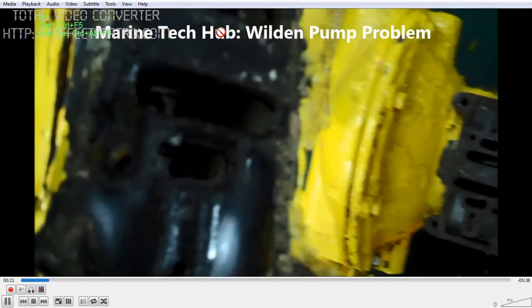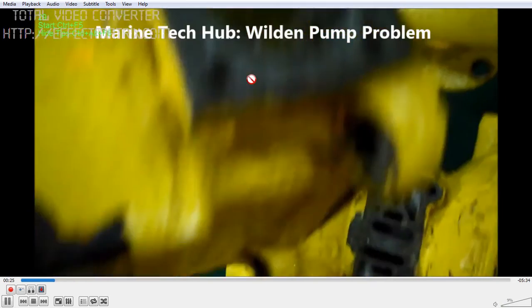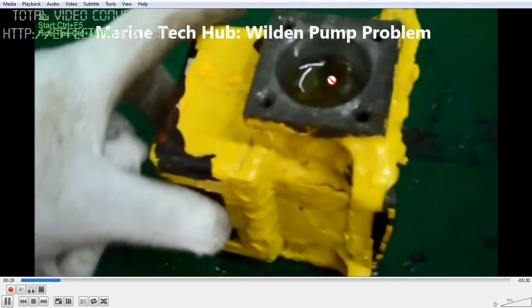There is a moving piston and a spool here which will be moving. You can see on both sides there are covers, so you can open and clean this.